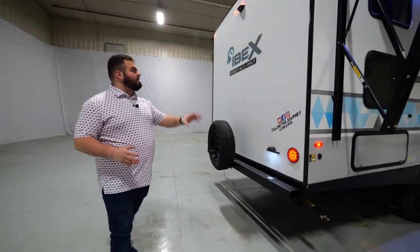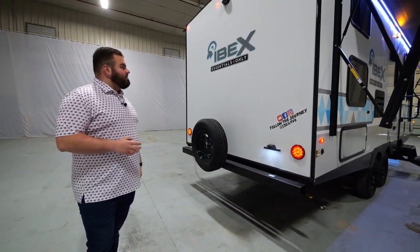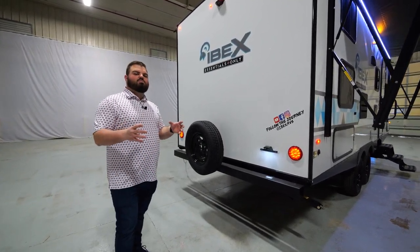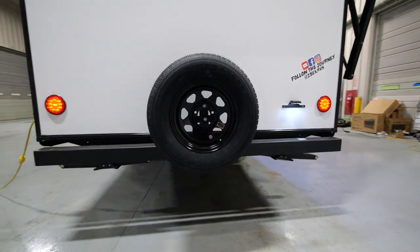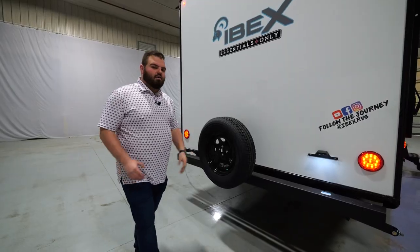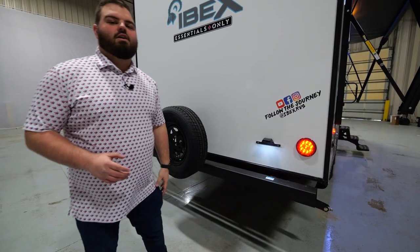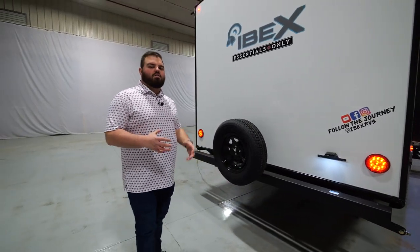Next, I want to show you some of the features on the back of this brand new EO floor plan. First, I want to highlight that rear decal — you're going to see that IBEX Essentials only branding, confirming this is the 23BHEO with those large bunks, great interior, and well-lit space. We'll also have that spare tire back here. Be sure to check us out on Instagram, follow the journey, and share your adventure — we love customer interaction.